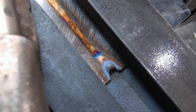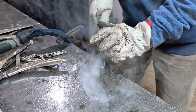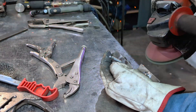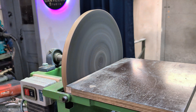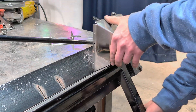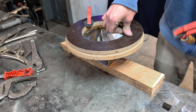The welds came out pretty good. I need to clamp these two parts together while at the same time having access to weld from the inside. For this task, a plywood circle is perfect.